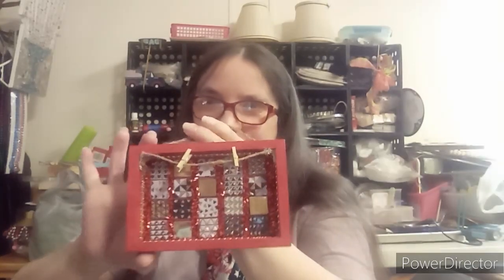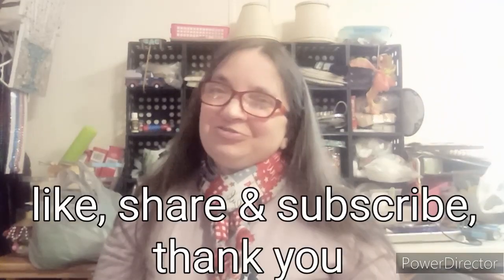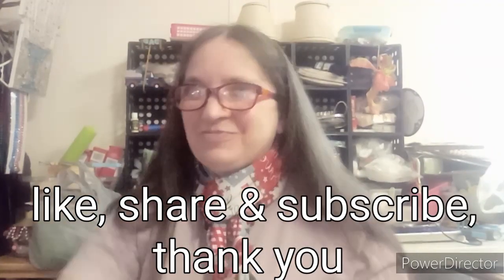Hello everyone, I'm Terry and you're at Crafty Clefty. Now if you're brand new here, welcome. If you're returning, thank you. Now the project I've been working on is a shadow box that you can hang pictures. If you like it, stay tuned and watch the video — it's coming right up.